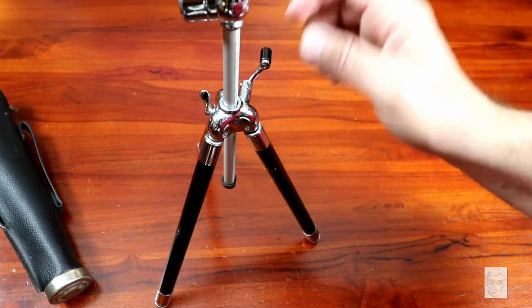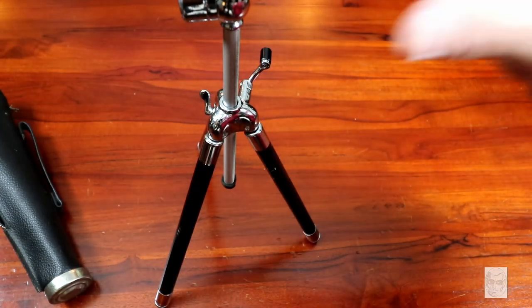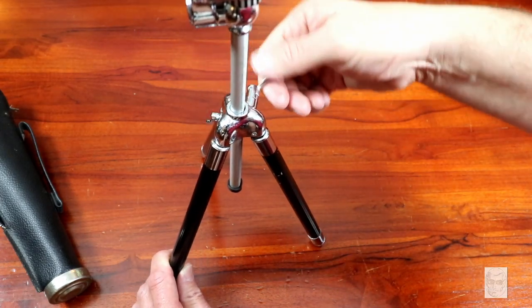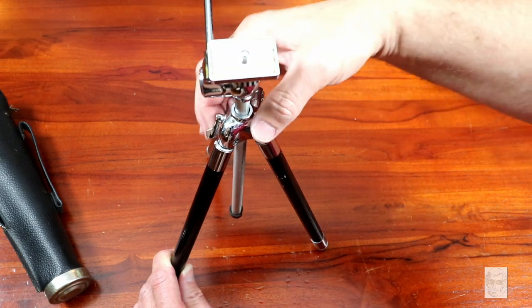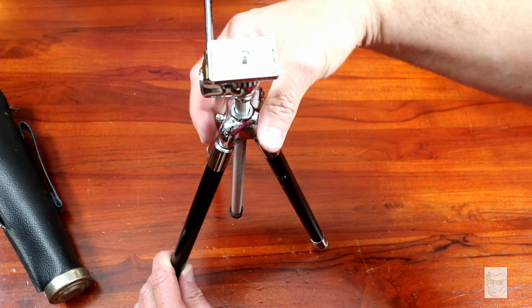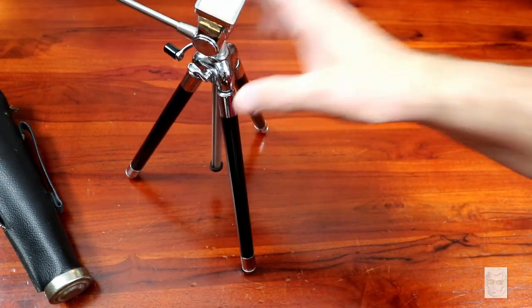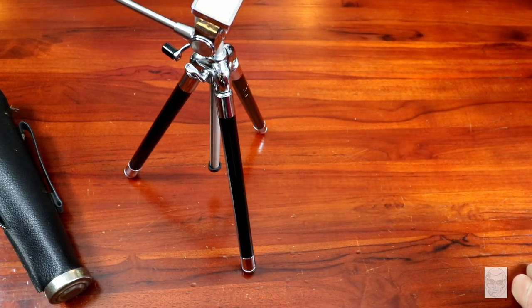I did put my camera on there - the Canon 80D. I didn't have a telephoto lens obviously, but it held the camera fine. I was pretty confident - I would not worry setting this thing up. I think this is probably about 11 inches in height at its compact size.